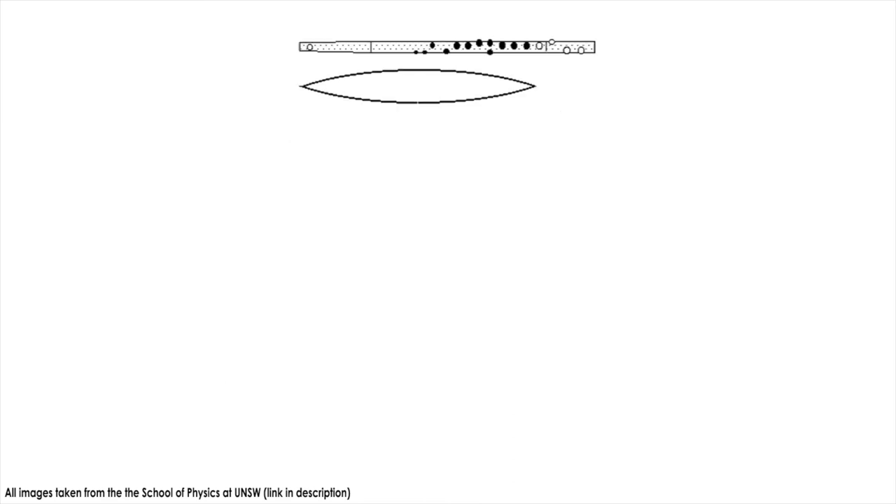Opening up the tone holes starting from the end of the flute will raise the pitch of the note being played because the sound waves are becoming shorter. The air is leaving the flute at the nearest tone hole, so the wavelength is now the distance from the embouchure hole to the nearest tone hole.